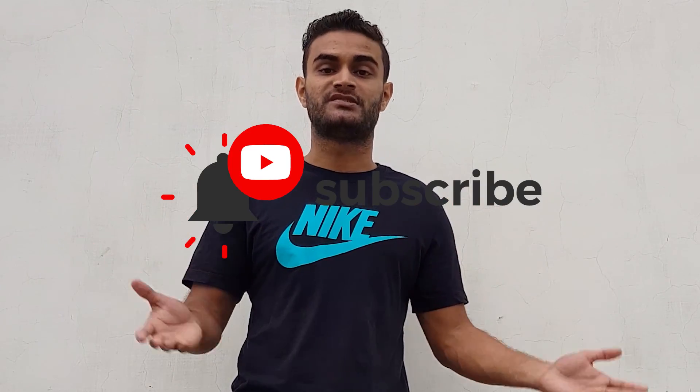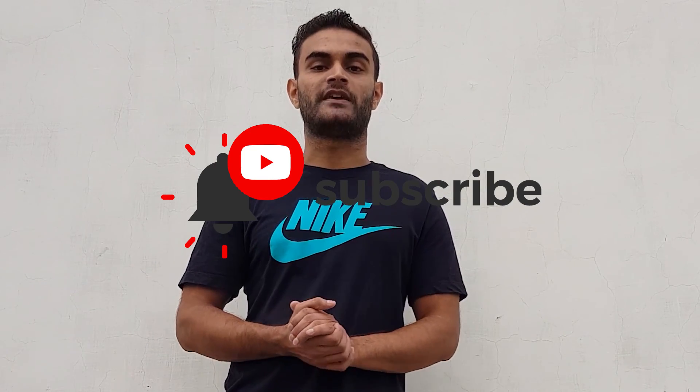I hope you liked this video. For more content on this channel, please like, share, and subscribe, and hit the notification bell. Tell me in the comments what other videos you want to see, and with this we'll meet in the next video.